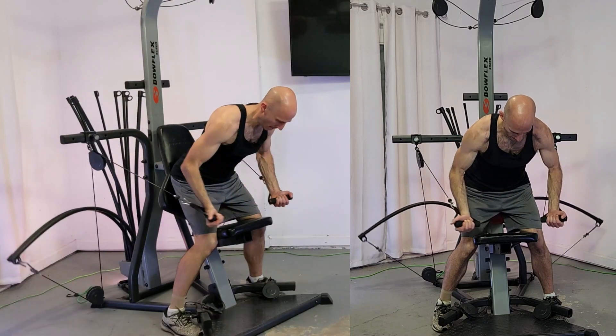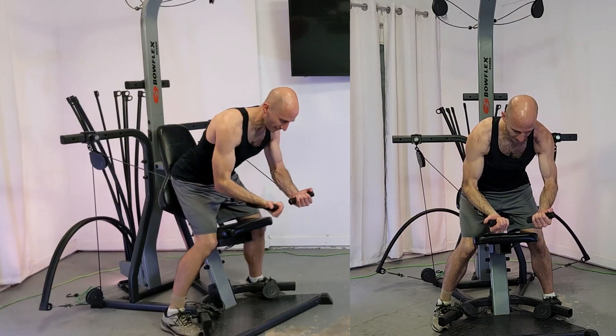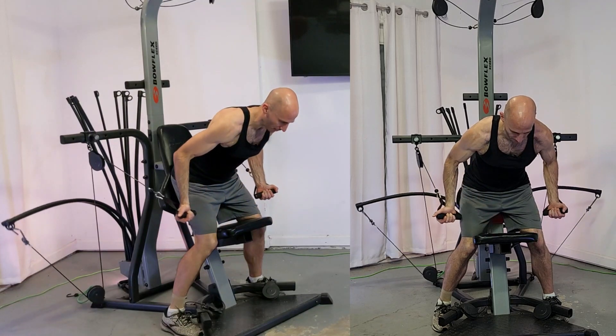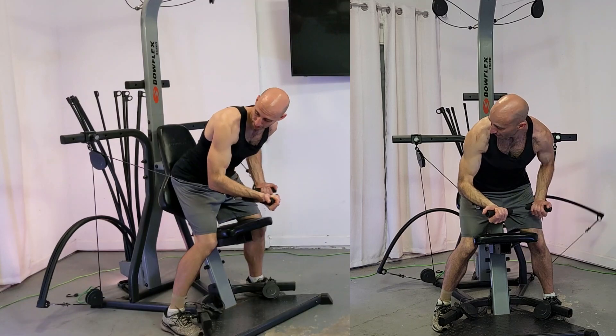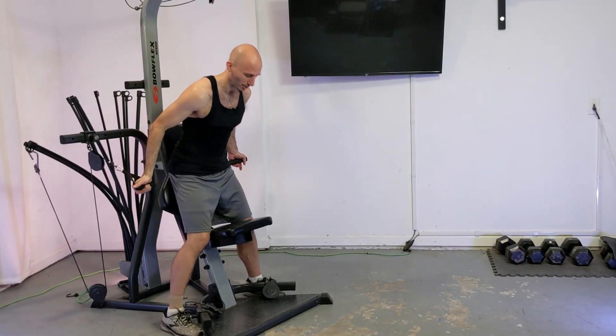You're going to be exhaling as you pull this weight up in front of your face, bringing those hands together, and then inhaling as you release. You should have a nice bend in your arm, almost a little bit of a flex in your bicep as you're bringing it in together.